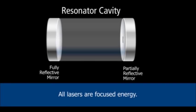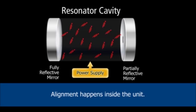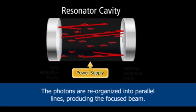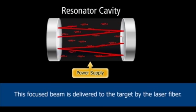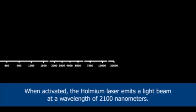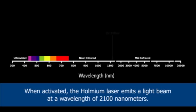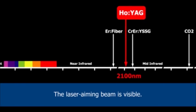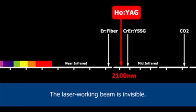All lasers are focused energy. Alignment happens inside the unit — the photons are reorganized into parallel lines, producing the focused beam. This focused beam is delivered to the target by the laser fiber. When activated, the Holmium laser emits a light beam at a wavelength of 2100 nanometers. The laser aiming beam is visible, while the laser working beam is invisible.